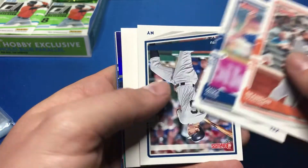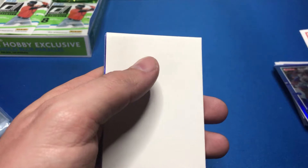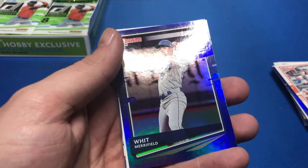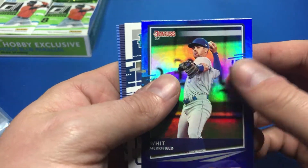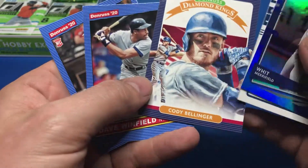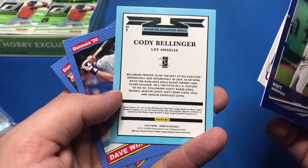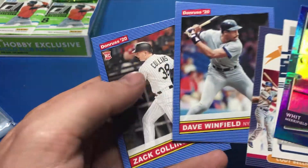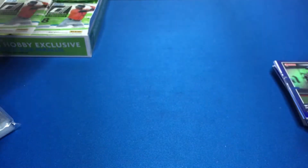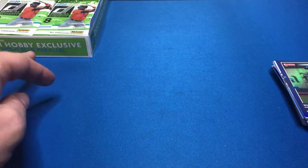Brandon Crawford, Mike Minor, DJ LeMahieu. Whit Merrifield, Justin Dunn rated rookie, Cody Bellinger. Donruss Optic or Diamond Kings — those aren't numbered. Dave Winfield and Zach Collins. One hobby exclusive hollow blue parallel per box on average — that's what I'm looking for. Tommy Edman, Roman Loriano, German Marquez.